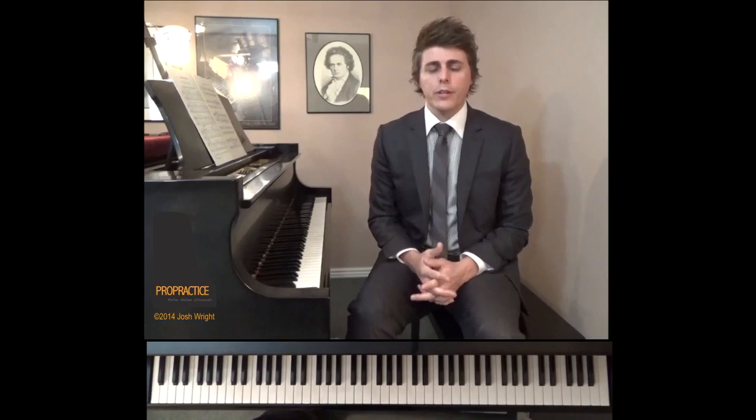The thing that we want to realize is that this Kinderszenen — scenes from childhood — it's not pieces for children. Children can play these and they often do, but don't feel bad if you're an adult playing these, because to be honest, you need a certain maturity to pull these off very effectively.